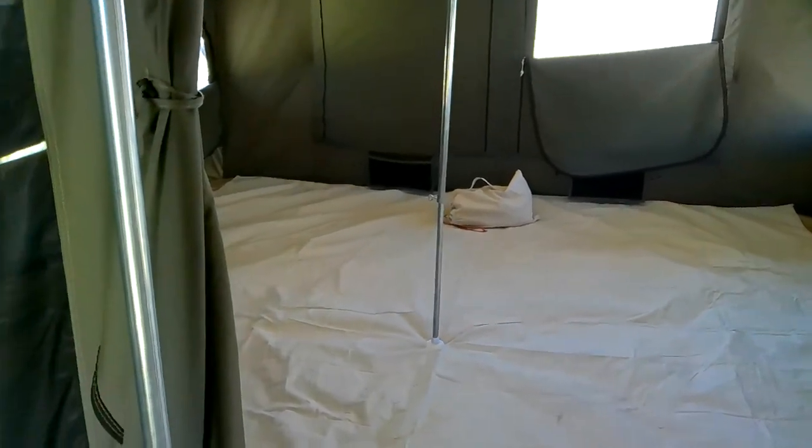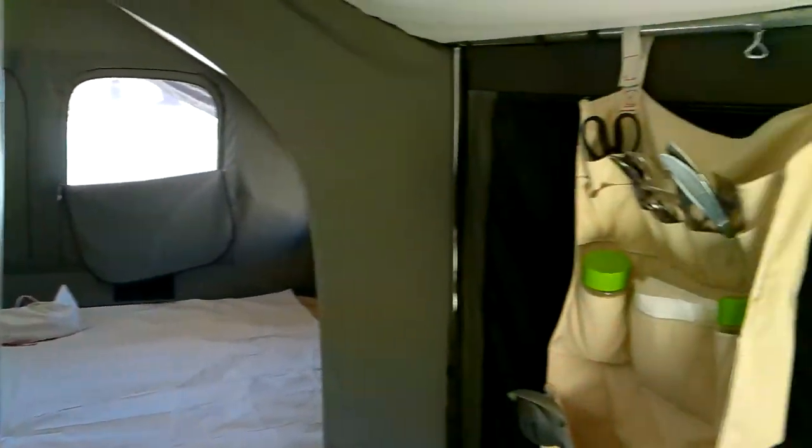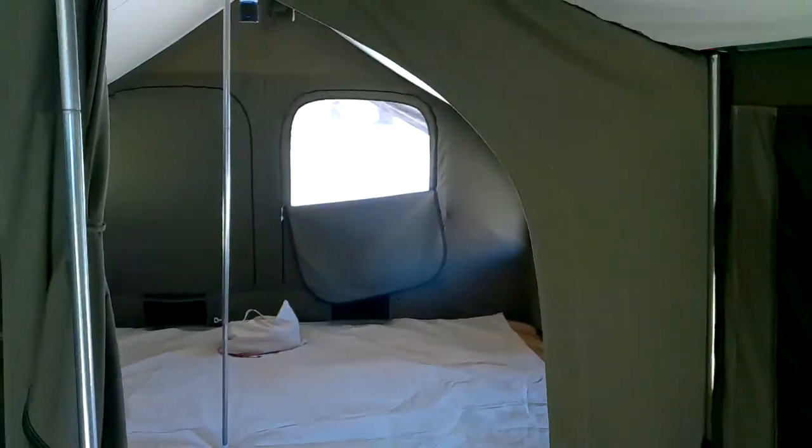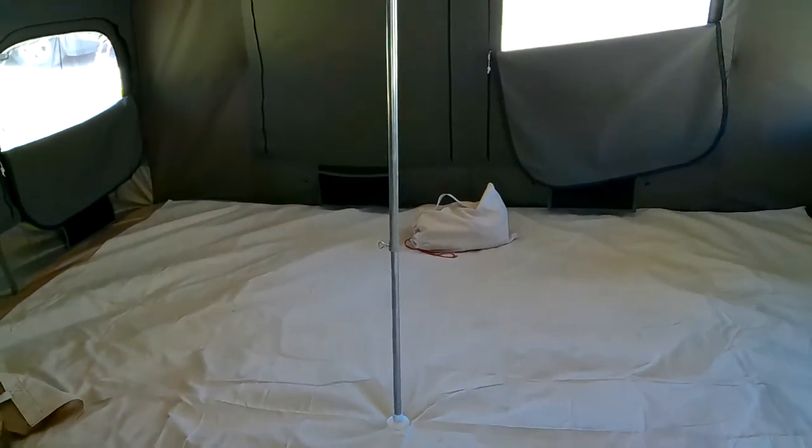This particular model of tent is the 12 by 12 Lodge. Here's the enclosure. The enclosure is 8 foot by 8 foot and then the body of the tent itself is 12 by 12.